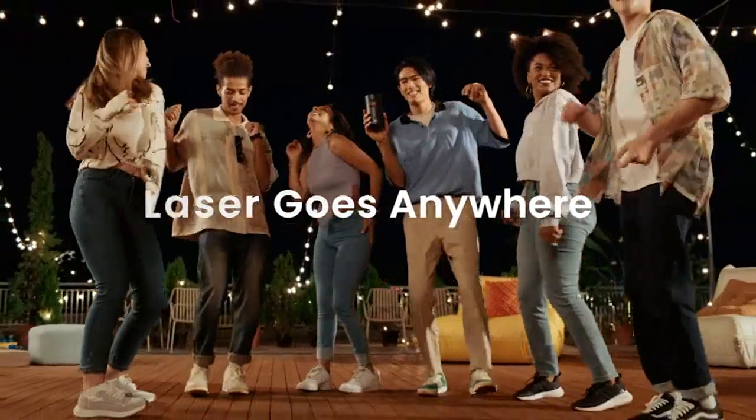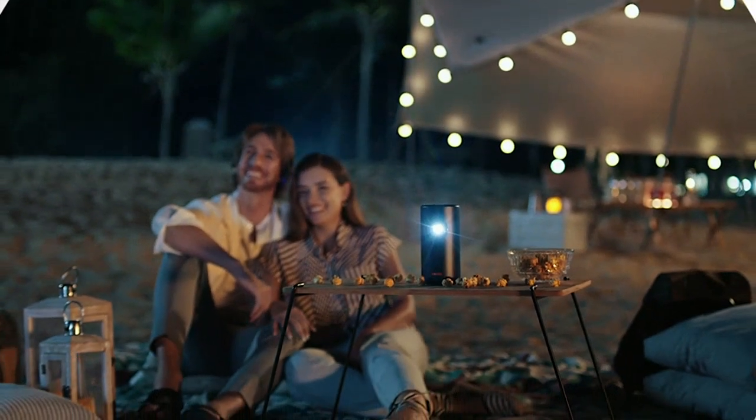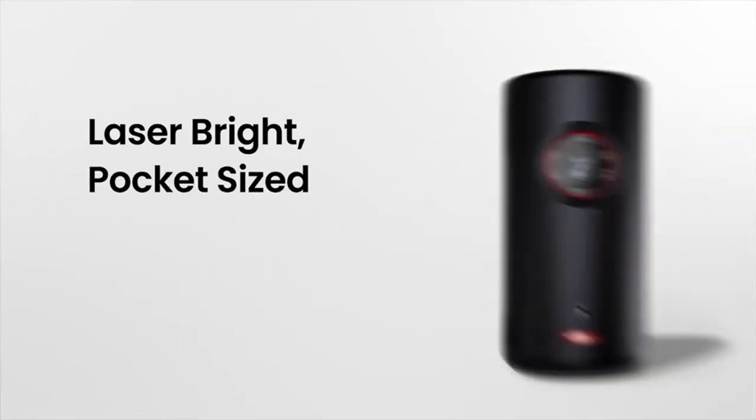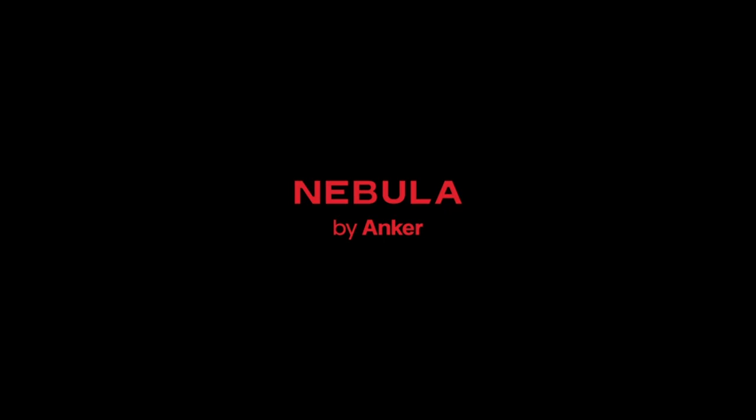One of the standout features for me is the autofocus. It automatically adjusts the focus to ensure a clear image at all times, which is a huge convenience. I no longer have to manually adjust the focus every time I move the projector.